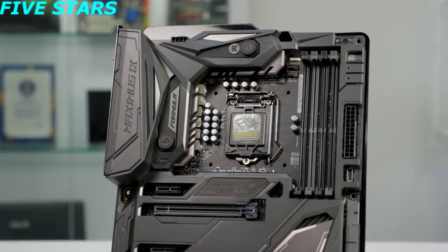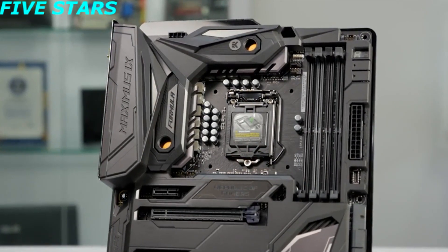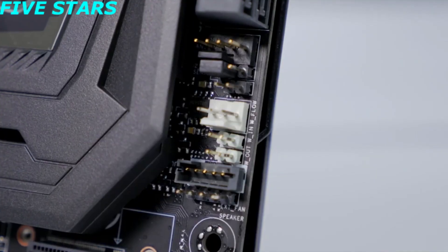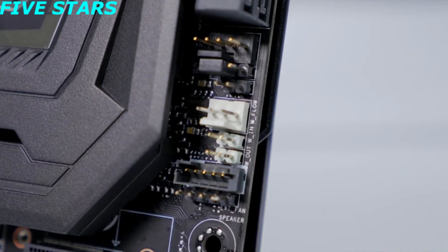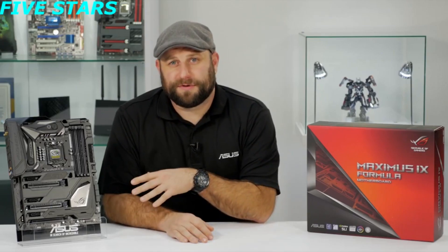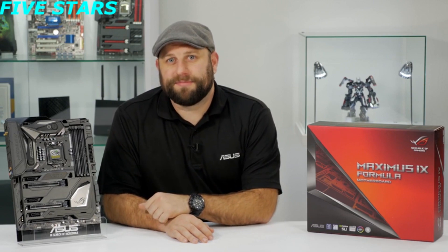This is a great motherboard for a custom water cooling loop. It features our CrossChill EK-2 water block on the VRM. It also features three headers for connecting water temperature and flow rate sensors. It can also accommodate up to 64GB of DDR4 memory at up to 4000 MHz with XMP support.